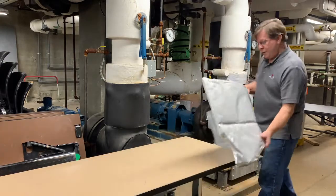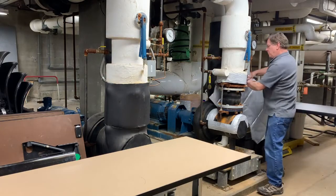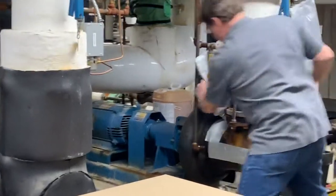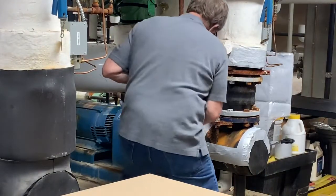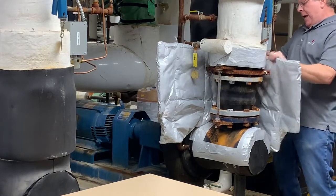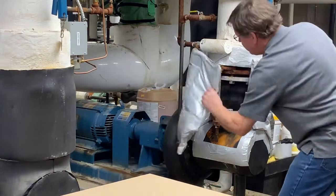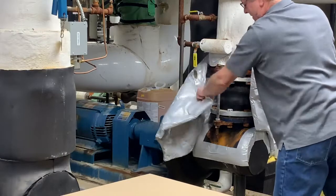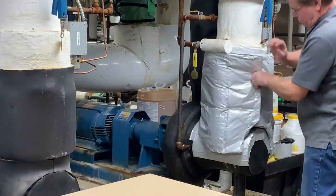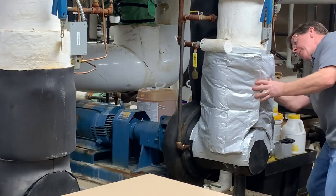So I can take this, go to the component, feed this through, line up the hole where we notched this out. Now you can get an idea of what this is all about. Looks like we've got a pretty good fit.